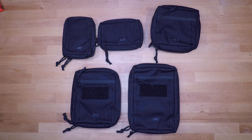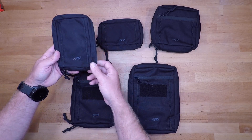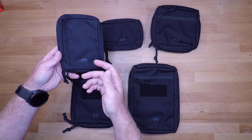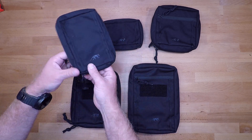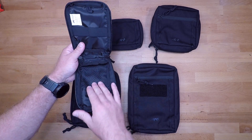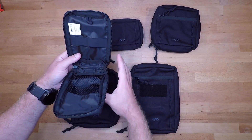These pouches are kind of a copy and paste with just dimension changes and a few differences on the interior — the exteriors are very similar across the board. The 1.1 is six by four by one and a half inches. Exterior-wise you have 550 cord sewn in to attach small items, MOLLE on the back, and a primary zipper. Opening it up you get a small mesh pocket, elastic looping for retention, and an additional small 550 cord loop up at the top.